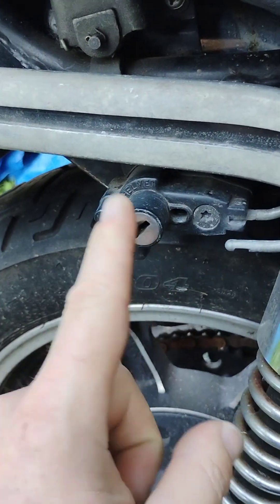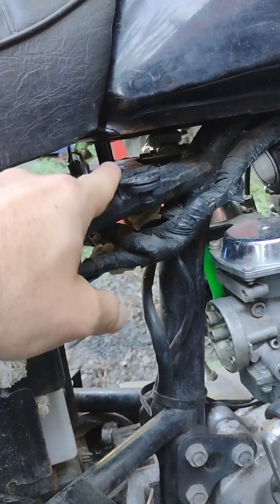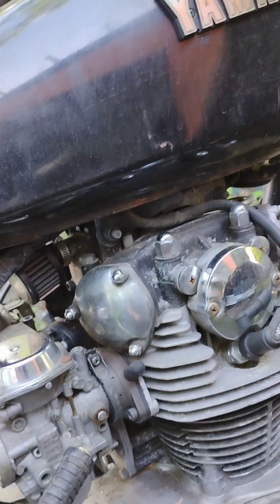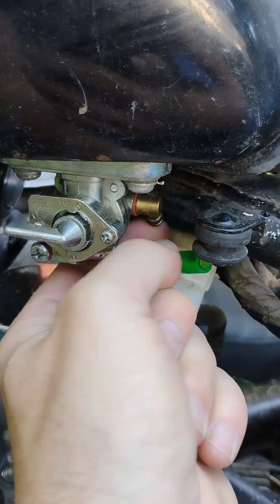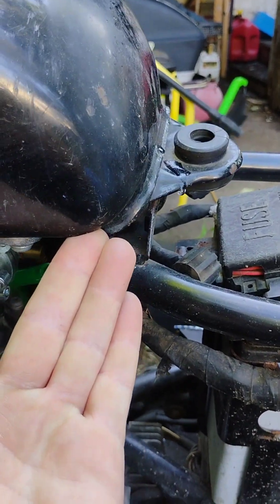First thing you'll need to do is grab your key and undo this lock, and that'll let the seat come up. The second thing you'll need to do is get a 10mm wrench and take out that 10mm bolt, and then that tank is going to come up and off. Make sure that you have your fuel on off, then pull that fuel line off the bung and you can pull your tank up and off.